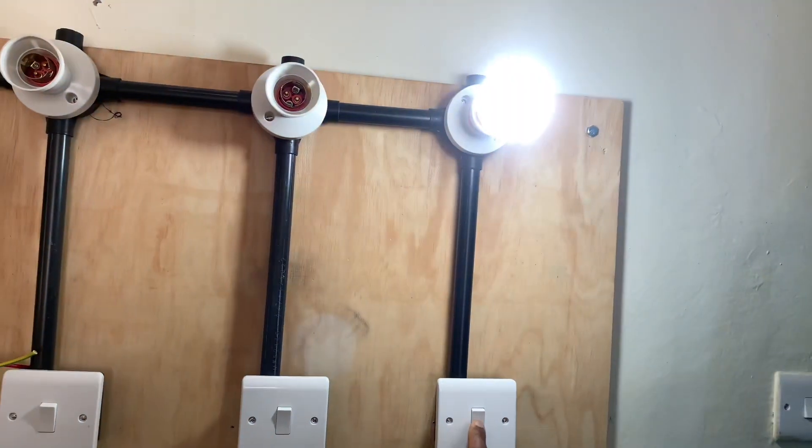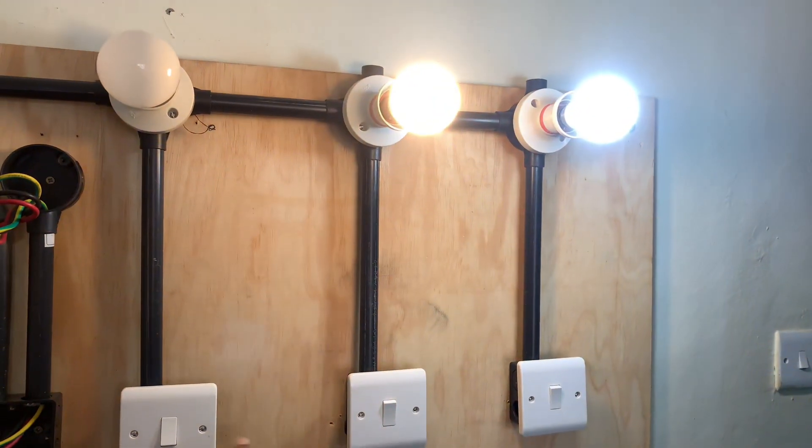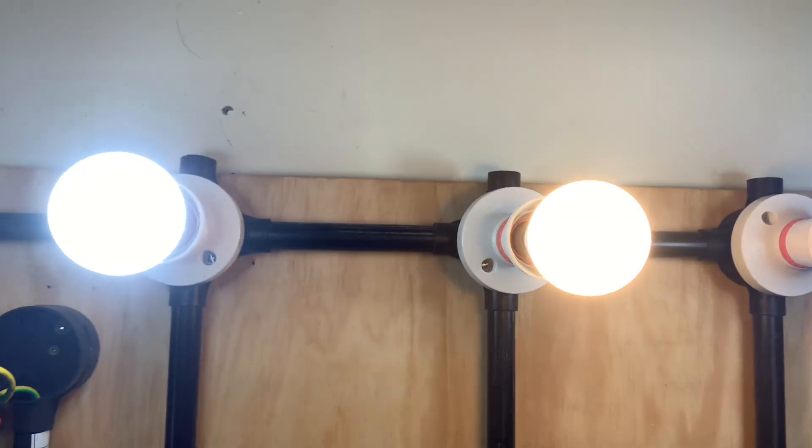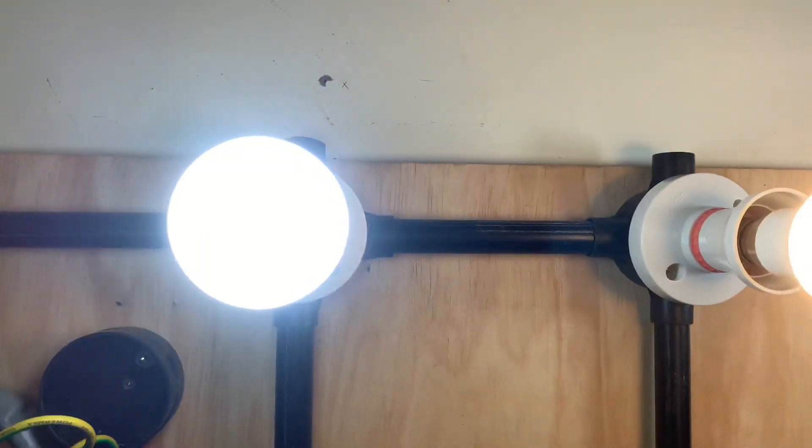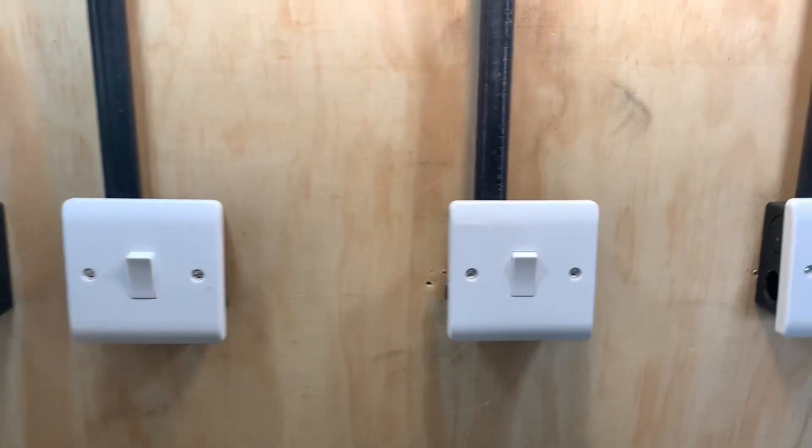Connecting a switch with a bulb is as simple as A, B, C, D. Once you know it, you will be able to make it a child's play. In this video, I will show you exactly that.